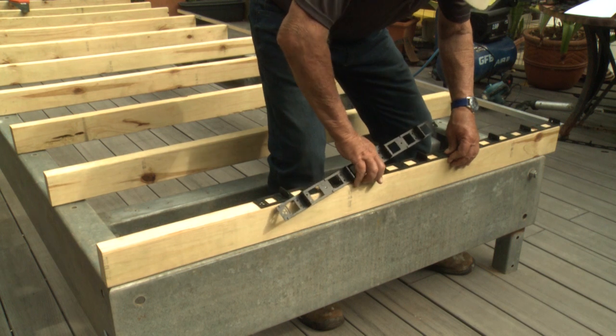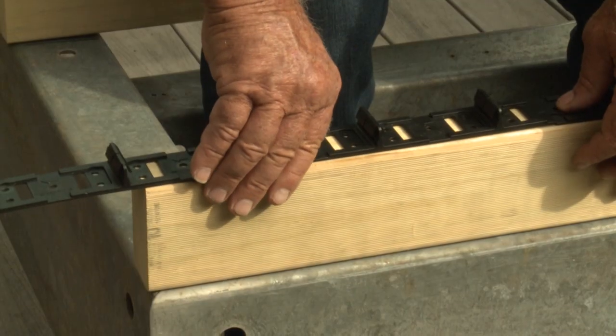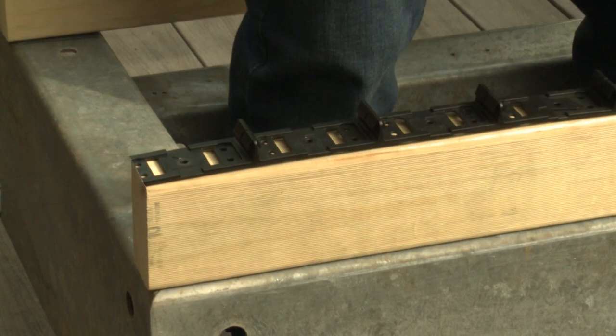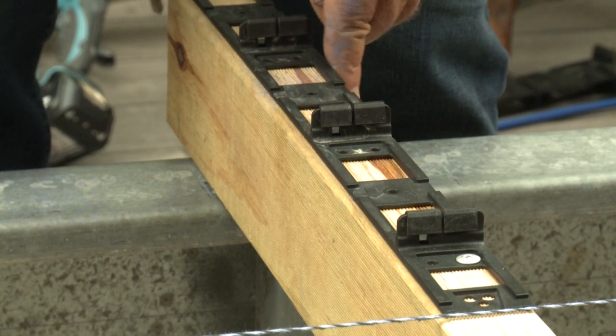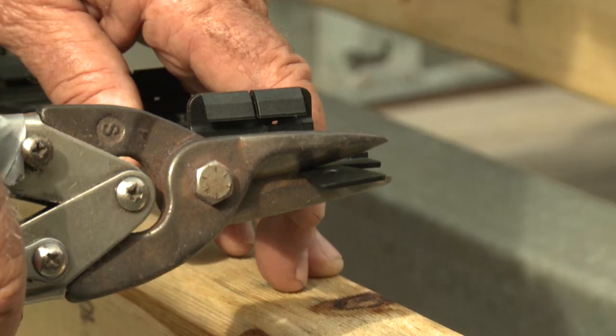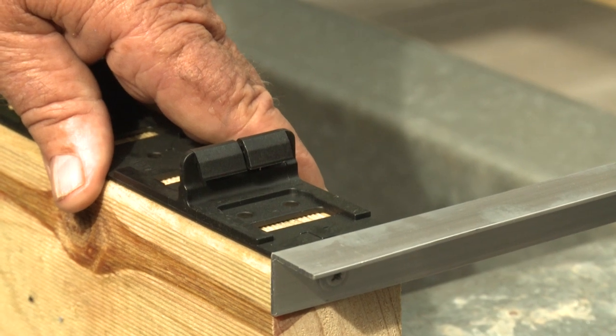You can design your deck width to suit full CleverClip lengths, however in some cases you may have to cut the CleverClip to fit. This will happen at the back of the deck, generally against the house end. CleverClips are designed to either take a half width board at this end, or you can cut the CleverClips with snips to utilise any board width.